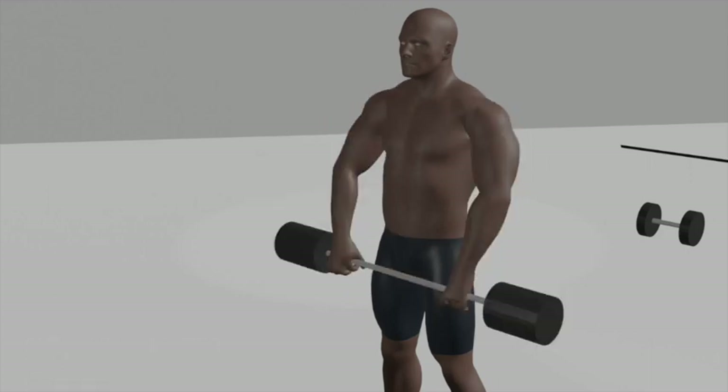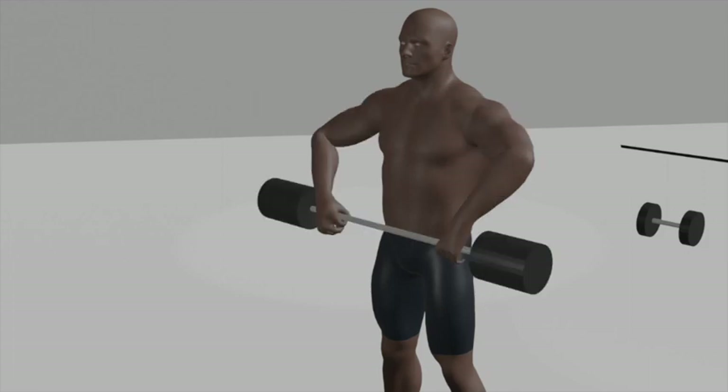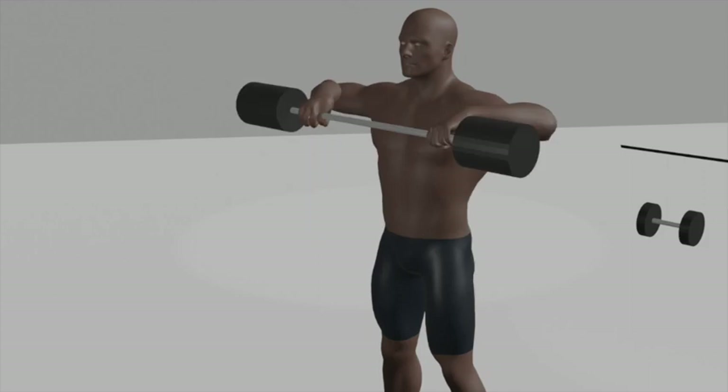Upright rows. Set up: begin by standing with your feet shoulder-width apart. Hold a barbell with an overhand grip, palms facing your body, hands positioned about hip-width apart, and let the barbell hang in front of your thighs. Position: keep your back straight, chest up, and shoulders relaxed — this is your starting position.